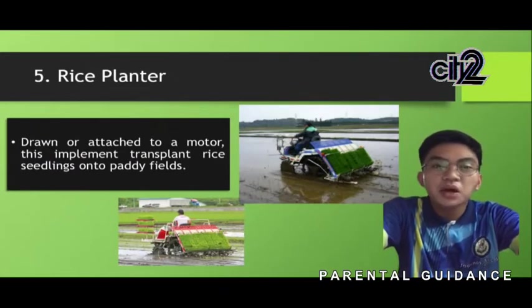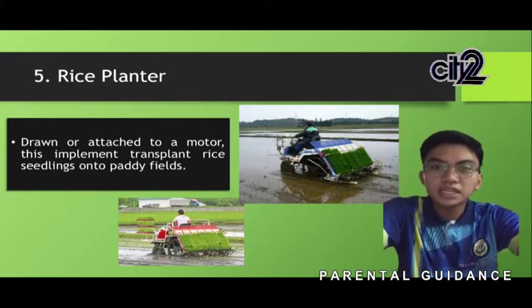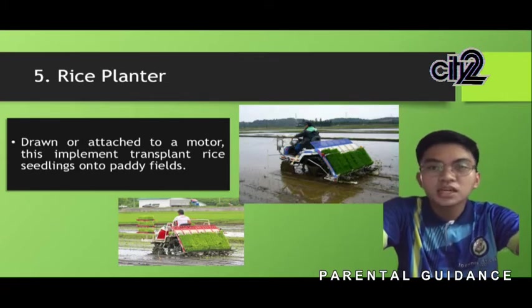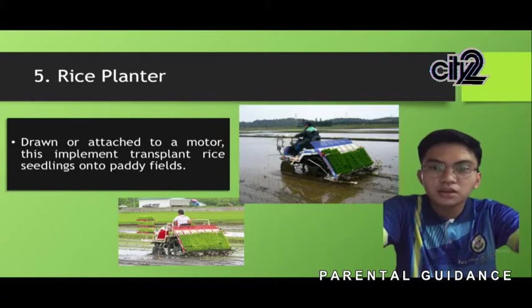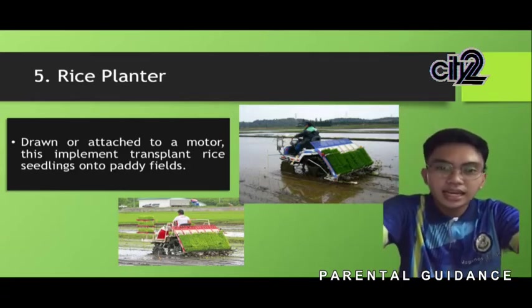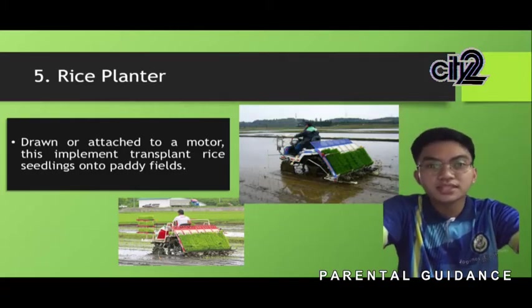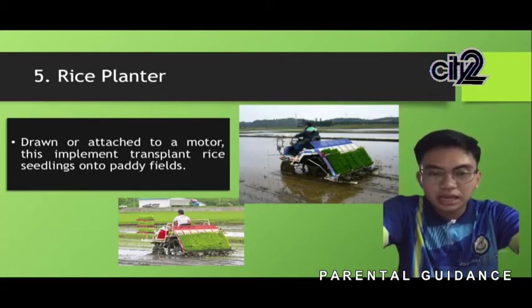Next, we have the rice planter, also known as a rice transplanter. It consists of a prime mover, transmission engine, float or large wheels, seedlings tray, seedling tray shifter, and a pickup attached to a motor. It is an implement used to transplant seedlings or rice on paddy fields. It is a walk-behind rice transplanter using a mat-type nursery, and it transplants seedlings uniformly without damaging them.